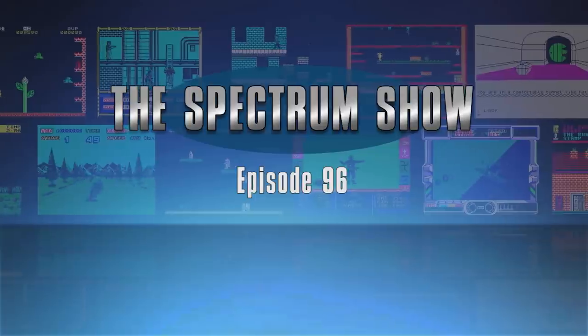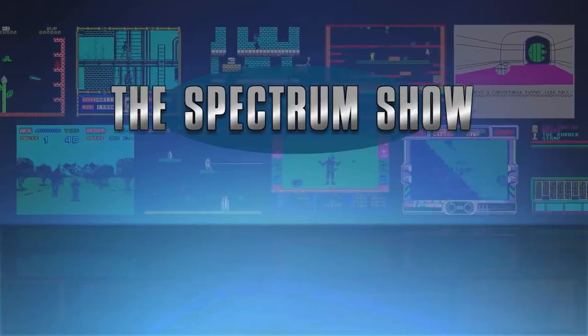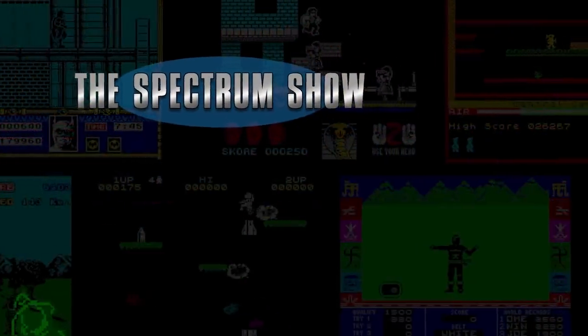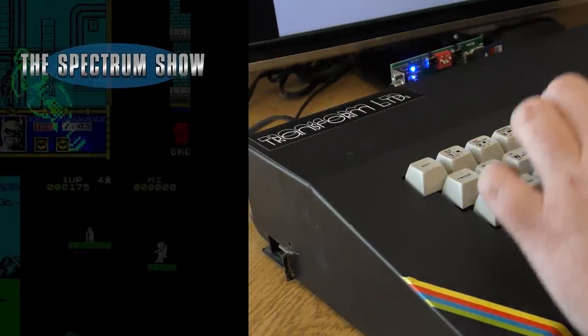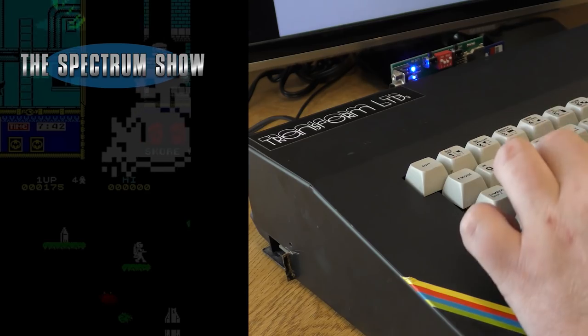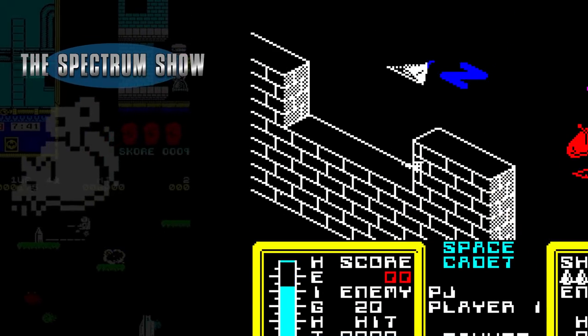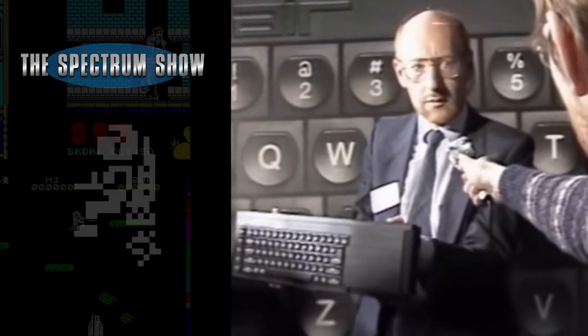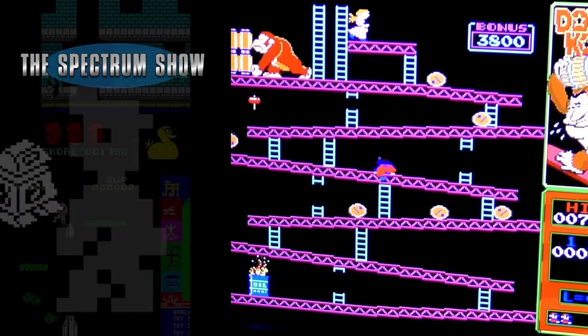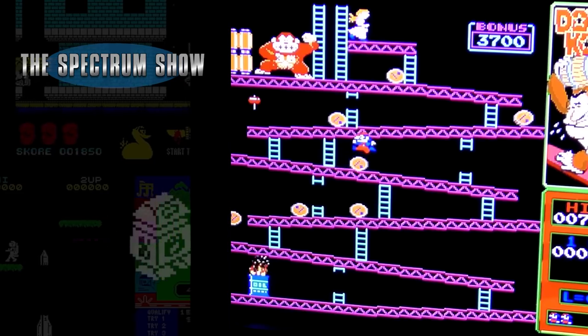Hello and welcome to the Spectrum Show. Coming up in this episode I check out the Transform keyboard, play some games, have a chat with Geoff, and end with a catch up on the Spectrum Next. Let's get on then.